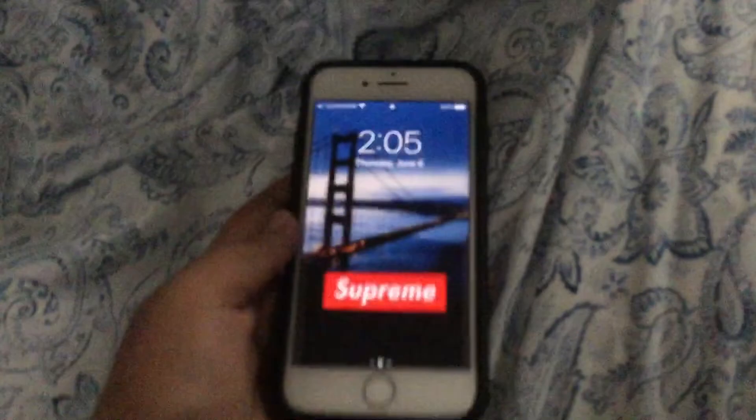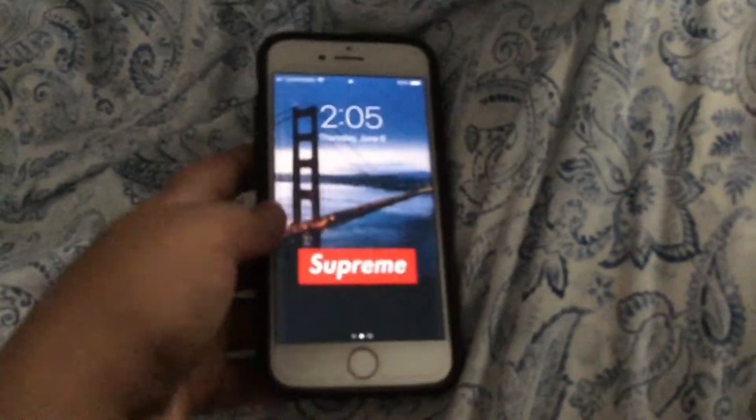So I got a new case for my iPhone. The downside is that it's not cabbage color, it's not green, because I couldn't find one of those green ones. But it has a screen protector on it, which is good. This video is kind of short.